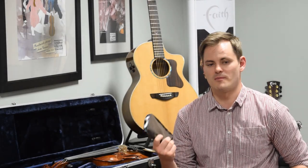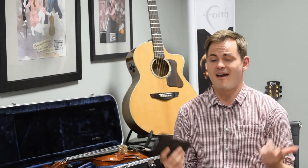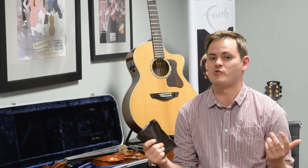Thanks for learning more today with us about Boveda. This is an essential tool if you own a wood instrument — it's hassle-free, it's convenient, and it's going to save you time and money via maintenance and repairs if you keep humidity optimized for your instrument. Thanks so much. Check out Boveda at your local retailer. If your local retailer doesn't carry it, they can get in touch with Connolly Music to stock this product in their store.